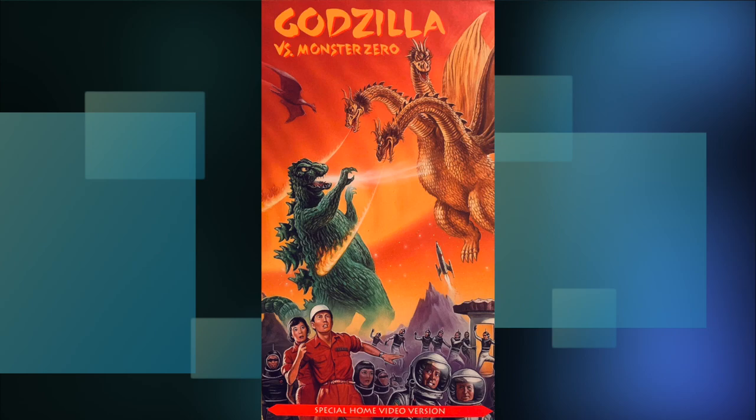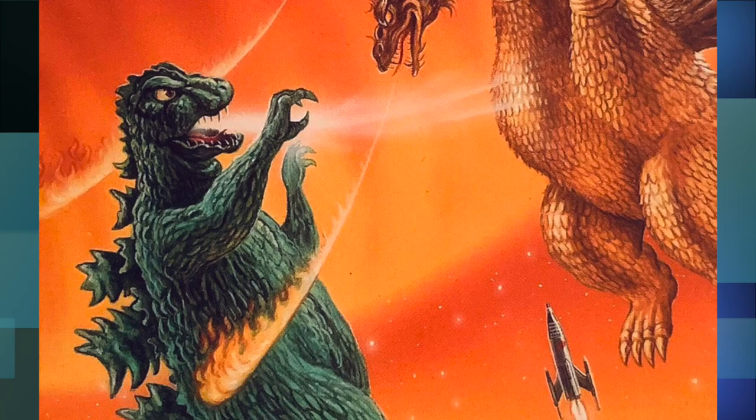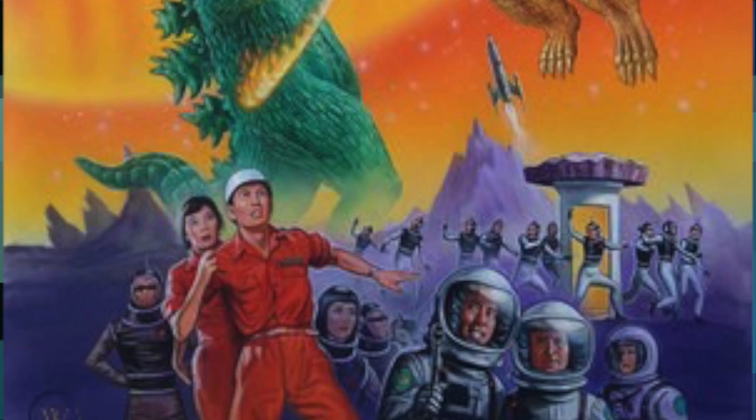Now, here's an example of a better art piece, put out by Paramount and illustrated by Greg Winters. It is night and day when compared to the last one. The kaiju are drawn so much better here, and oh my god — they actually got Godzilla's breath right. I'm honestly stunned by that alone. But I guess they had to make up for it by giving Ghidorah a fire breath. Because this really looks like fire to me.